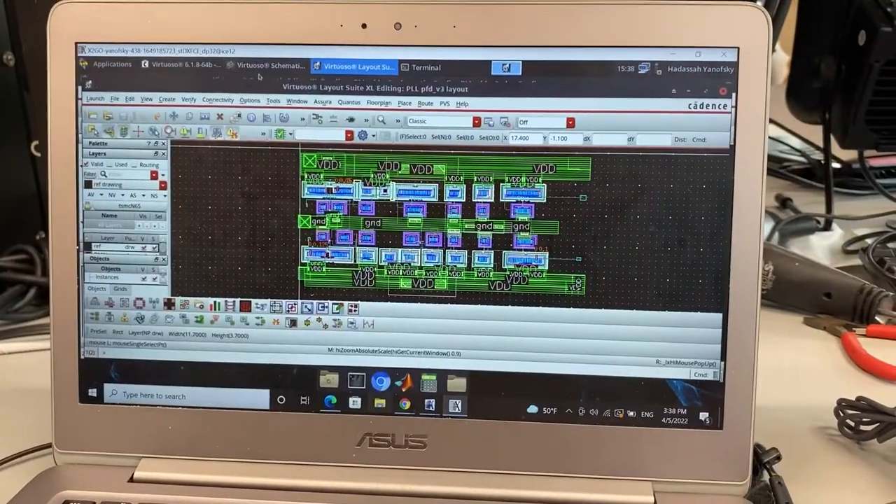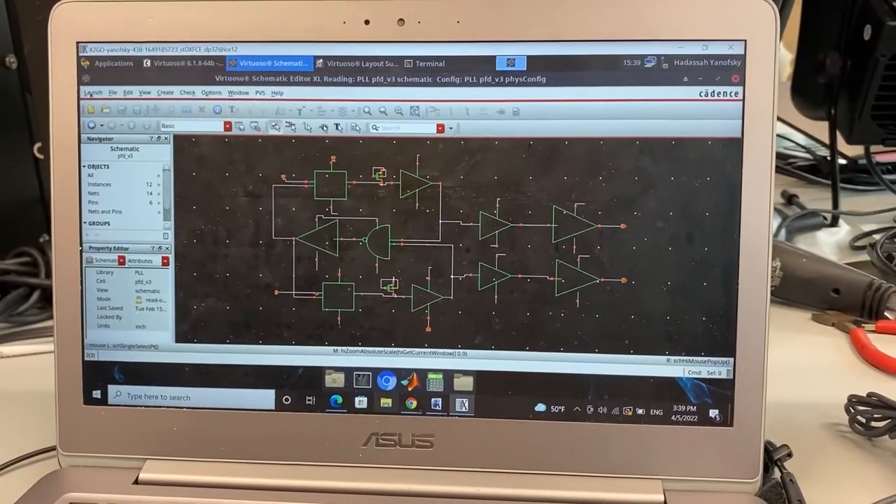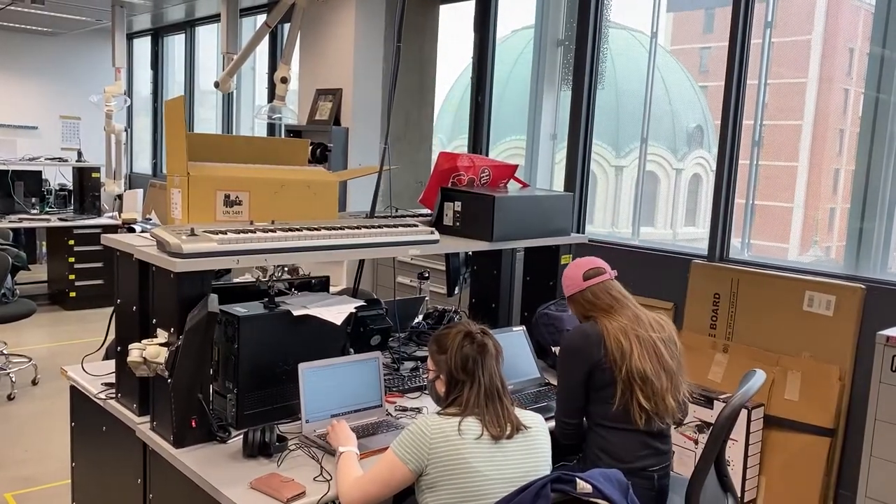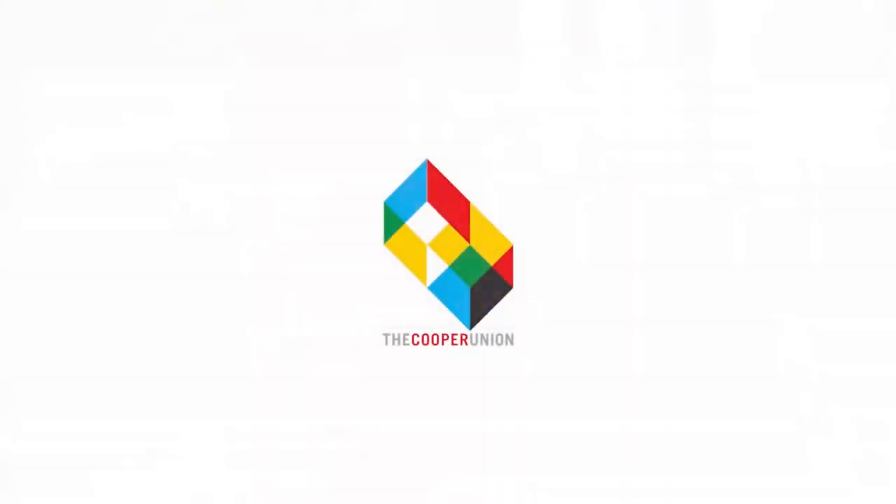We put them together and figure out how the manufacturer will actually lay them out when they're building our chip. We work with computers all the time and there are chips inside them, but I feel like this is kind of the combination of understanding how those chips work.